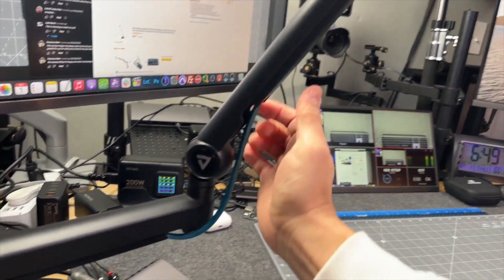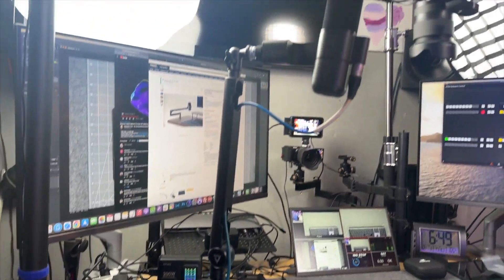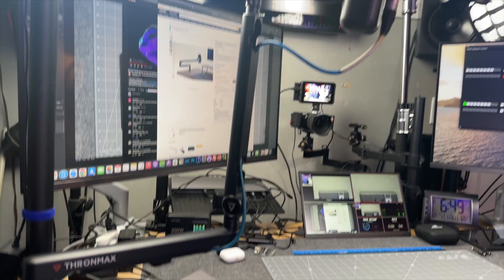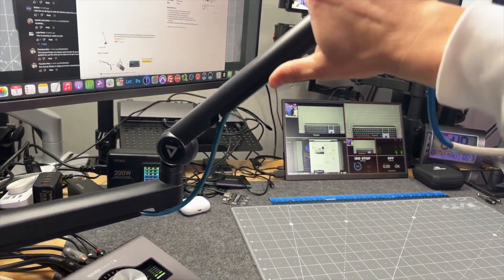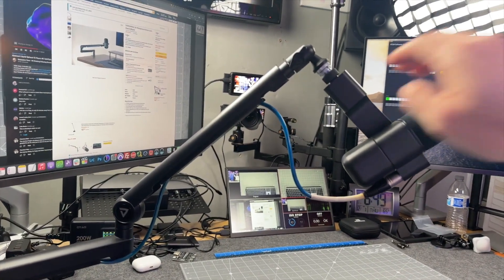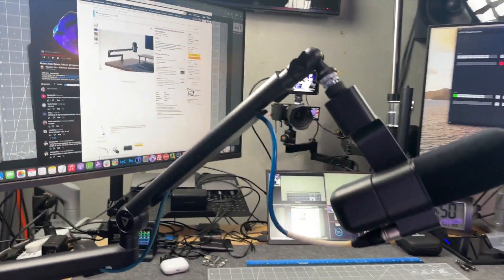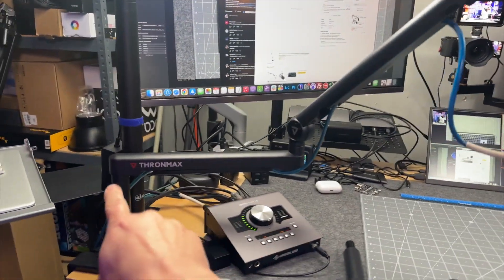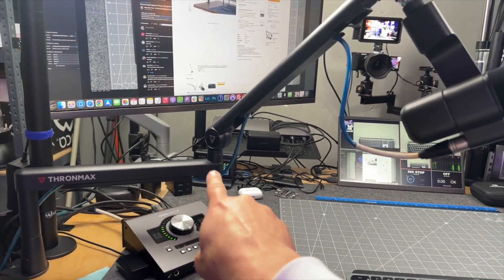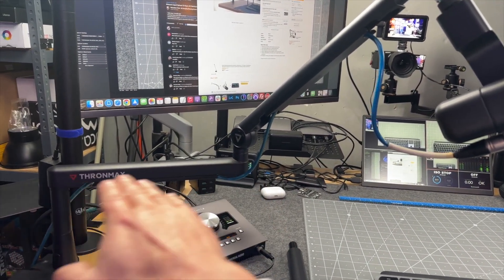It goes all the way to a 90-degree angle, so if you wanted to stand up and use the microphone, you can definitely do that. In my case, I just have it angled to bring the microphone where I need it. The reason I really love this microphone boom arm is that it comes in low profile so that it's not really obtrusive on frame.